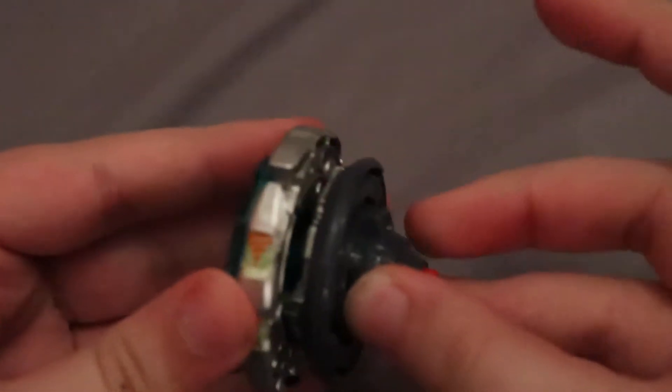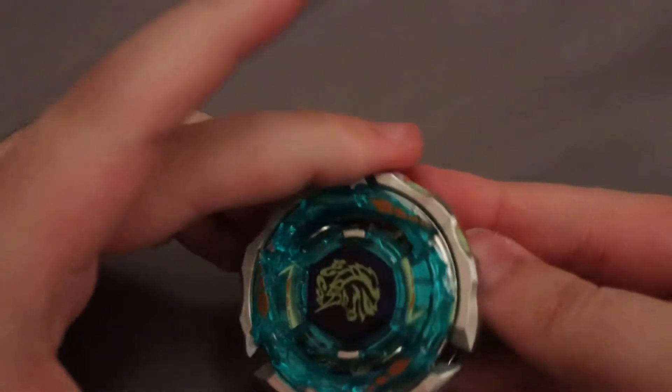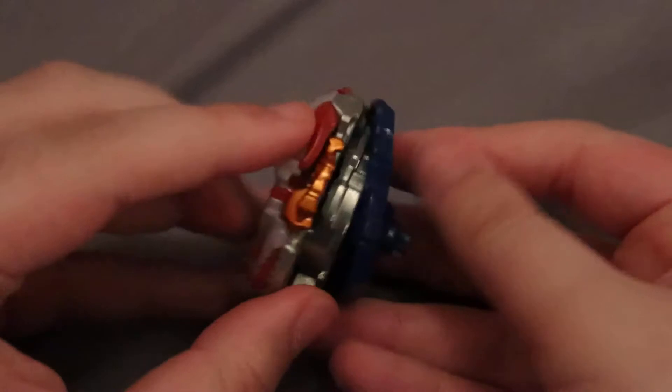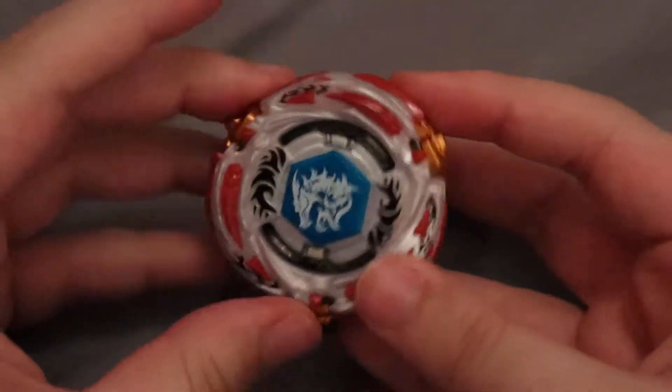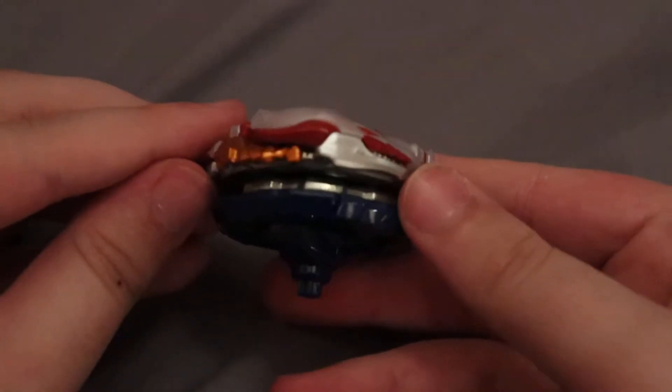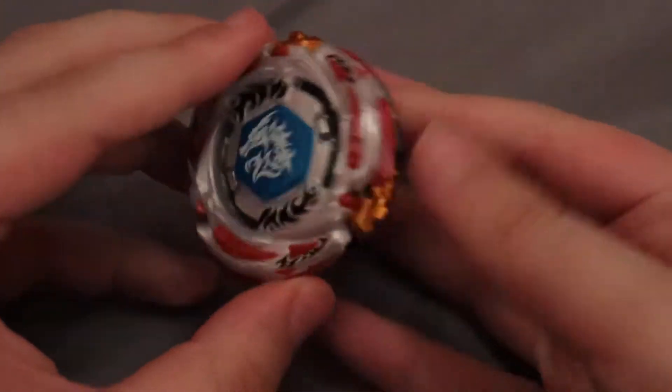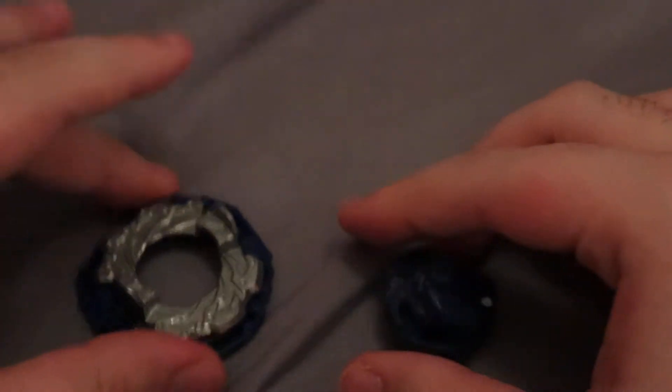Let me put this back together. Alright, moving on to Meteo El Drago. The frame just came off on its own. Looking very nice. Parts: Vortex and Spiral Dash.